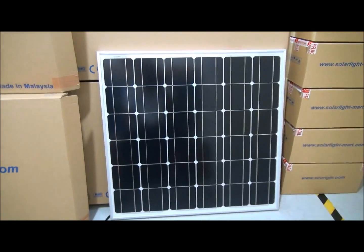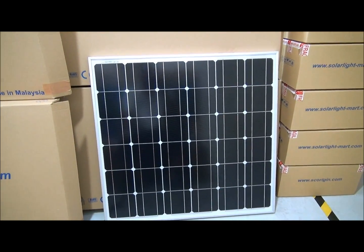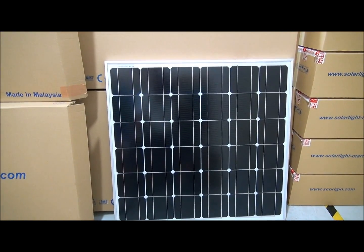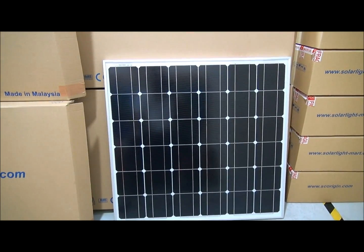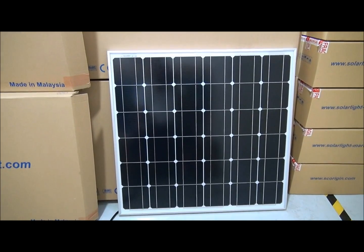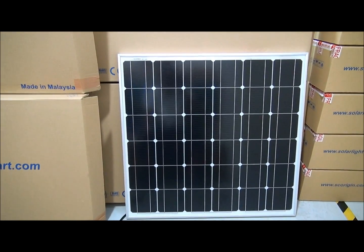Moving forward into 2013, I urge all solar panel factories, producers, and OEMs to be more innovative. The old traditional way requires a lot of panels, an expensive inverter, mounting kits, and of course a very labor-intensive installation process.